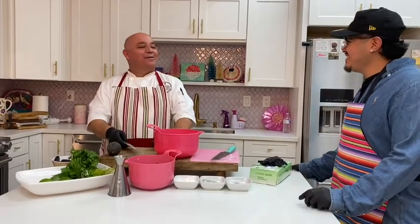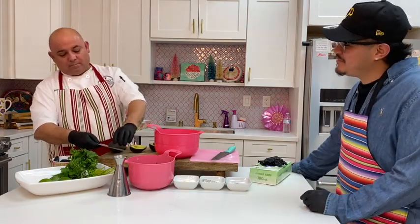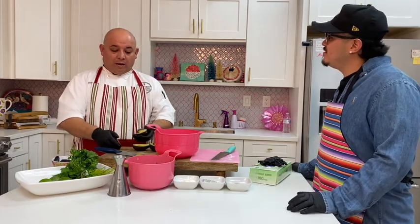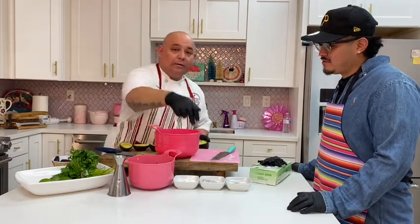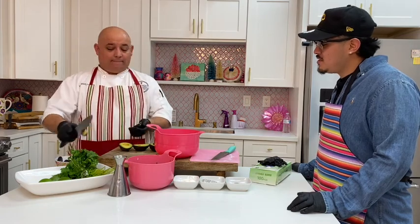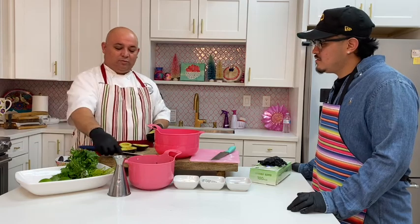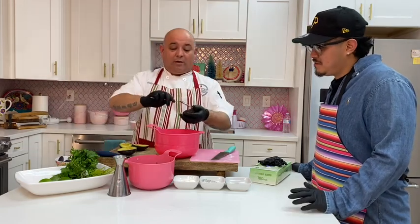We're gonna do avocado crema — not guacamole, but avocado crema. It's like a pureed, thinner texture than guacamole. I'm actually going to add cream to it. Real quick, easy money here.